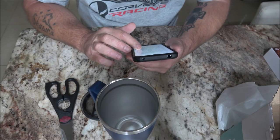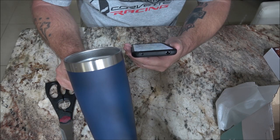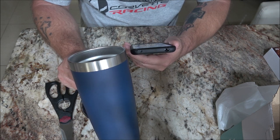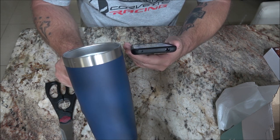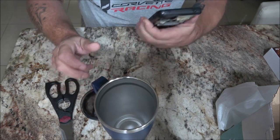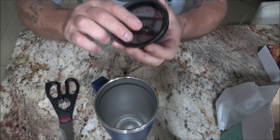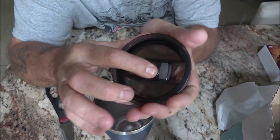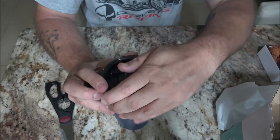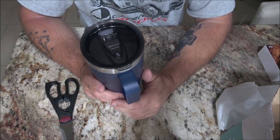It is a double wall vacuum insulation. It can keep the beverage hot for up to 6 hours or cold for 18 hours with the sliding lid closed. Here's the lid — it slides. Put that in there.